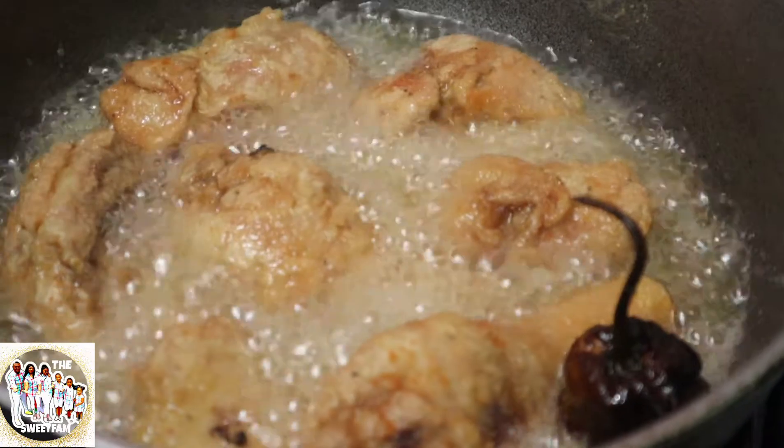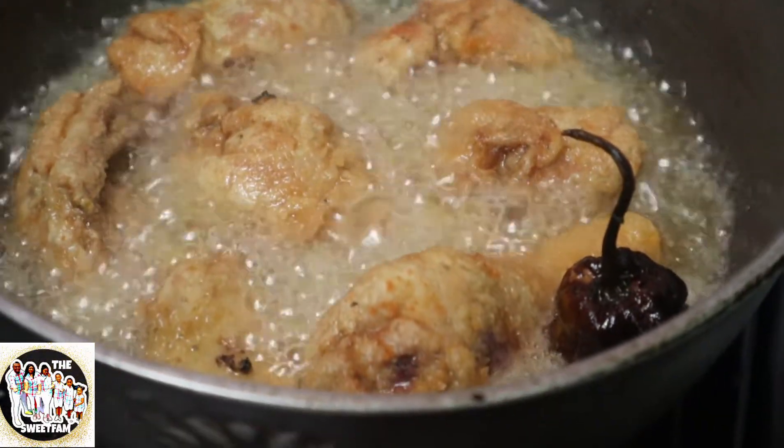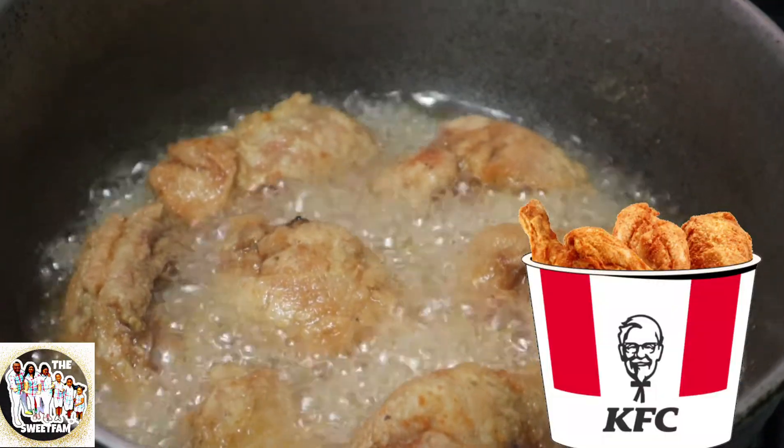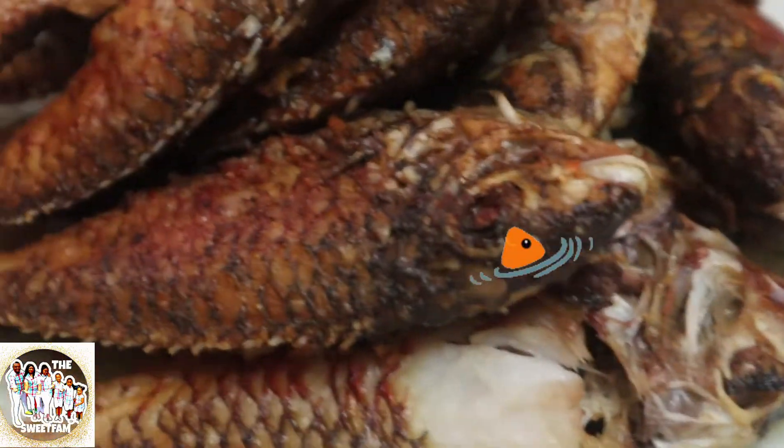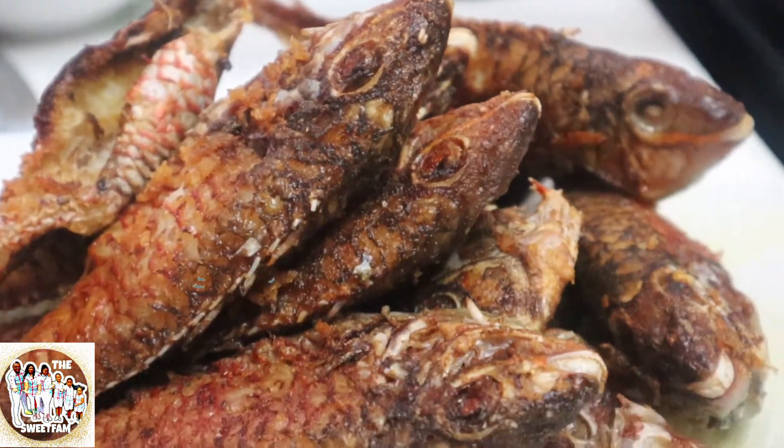So this is homemade french fried chicken — homemade turkey chicken. And she still has some more parrot fish frying there. She's got a whole entourage of parrot fish here. Fish lover!